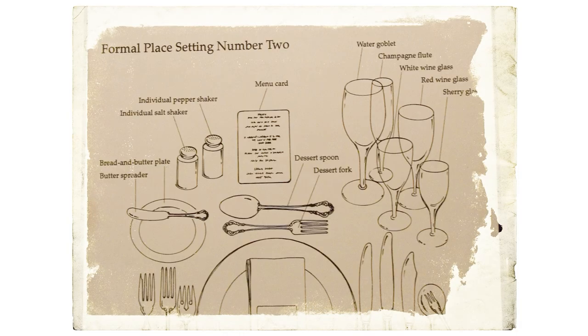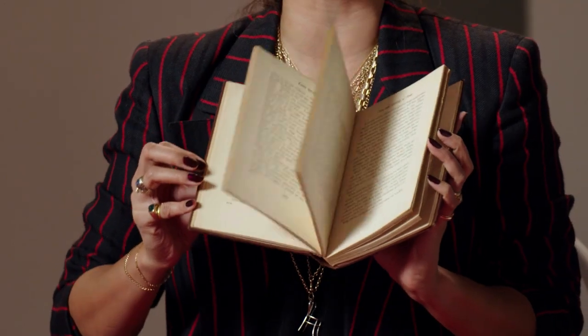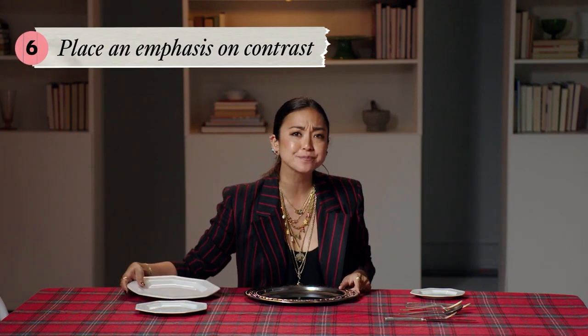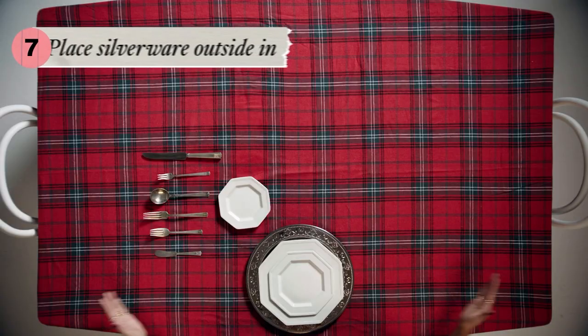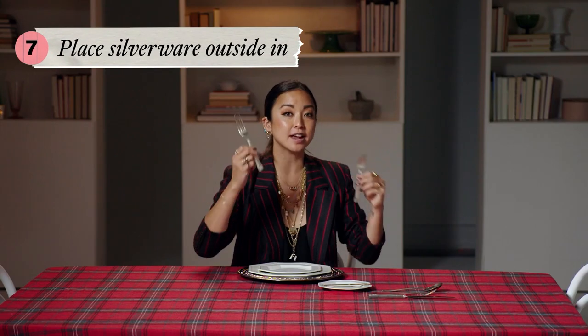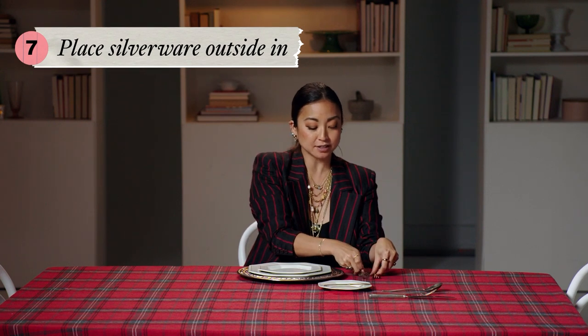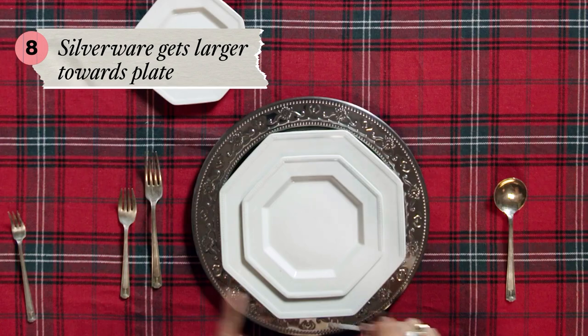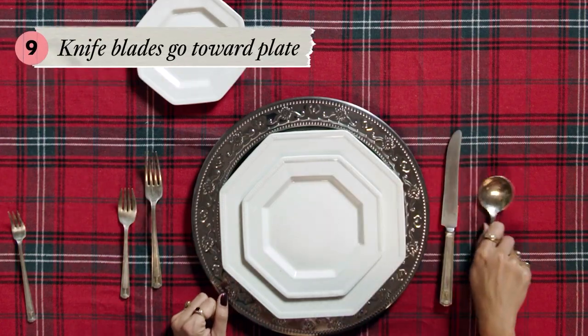We're going for a traditional table setting and there are so many old school rules about it — in fact there are even entire books that teach you all the ways that you are doing things wrong. First, to indicate where the chairs go, I'm going to choose either a charger or a placemat. Since I want my white plates to stand out, I'm going to go with the charger. We're doing just a dinner plate and a salad plate. We also have a butter plate and that's going to go to the left. When it comes to silverware, it's pretty much outside in — what do you eat with first? Salad starts and then we have the entrée, so the salad fork is on the outside — it's also the baby fork. Spoon and then your entrée knife. Blades always go toward your plates.